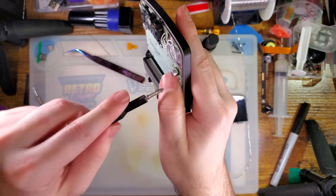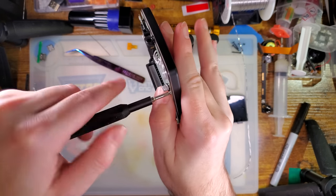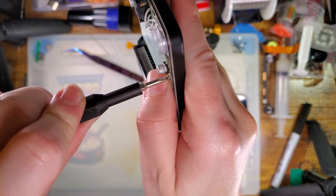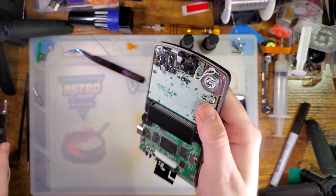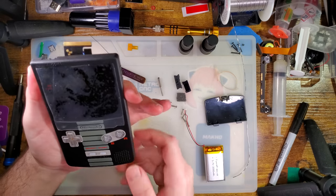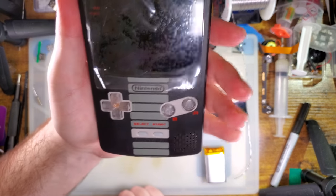And because we're threading metal into plastic, always bring the screw snug and then back it off a quarter turn. That way you ensure it's not going to be too tight and it's not going to crack the screw posts. And you know what — I don't hate that. It's a lot better than I thought it would be.